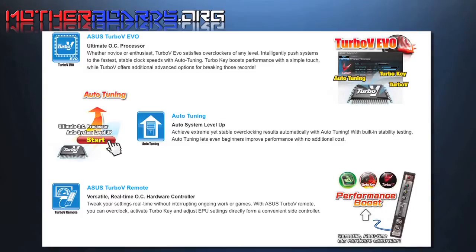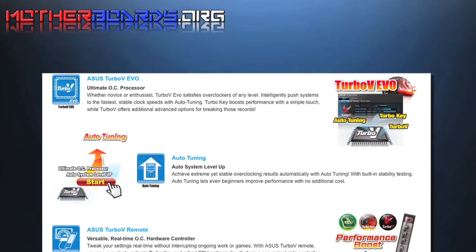One thing that both enthusiasts and gamers alike look for in a motherboard is its overclocking options. ASUS has special features to enhance your overclocking experience: the ASUS Turbo V Evo, Auto-Tuning, and the ASUS Turbo V Remote for real-time overclocking control.